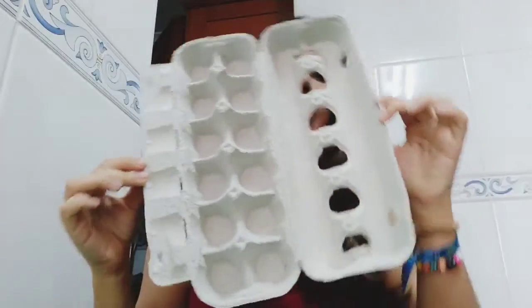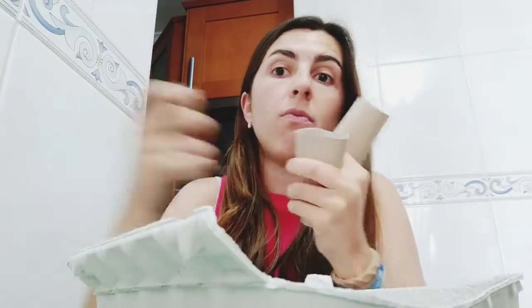Hi guys, how are you today? I'm here to create a transport with recycled materials with you. Are you ready? Come with me! To do this transport we're going to make a plane. You will need an egg cardboard, some paper rolls, markers, and scissors.